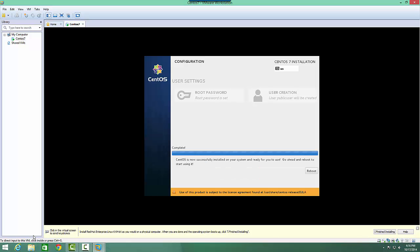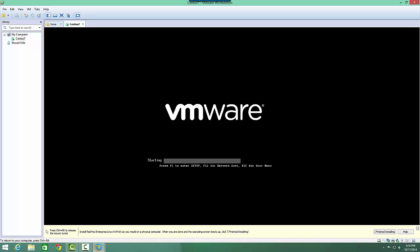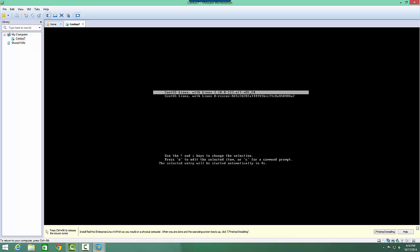I had to fast-forward that a little bit, but now we will reboot. Now that the installation is complete, it starts CentOS back up.